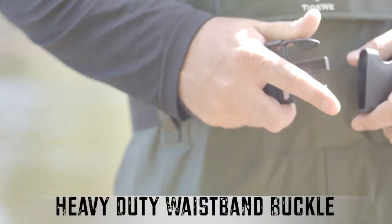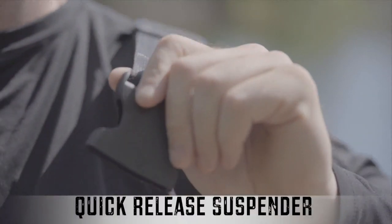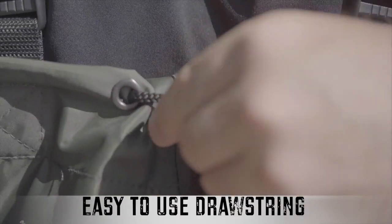The waistband features a heavy duty buckle — it's easy to adjust and fit to your size. The adjustable elastic suspender features a quick release for convenience. This drawstring makes a perfect fit a cinch.